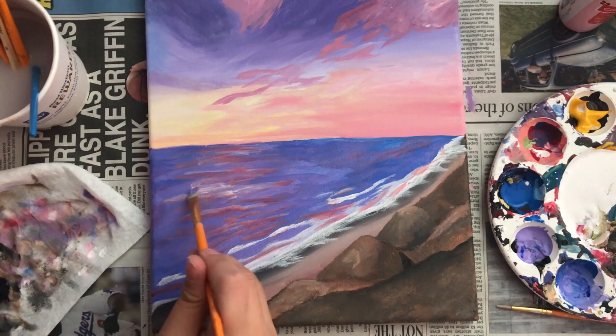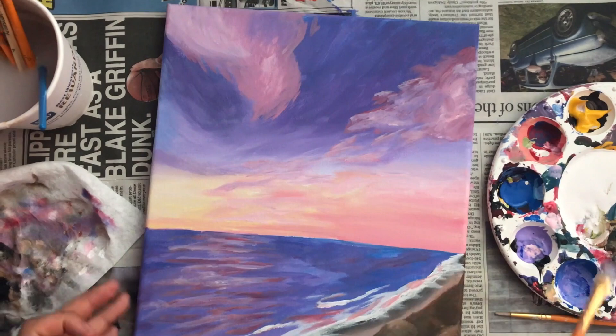Then I'm adding more detail to the sky by adding more pink, more purple, more white. And this is just to make it look more intricate and complete.